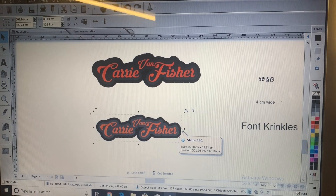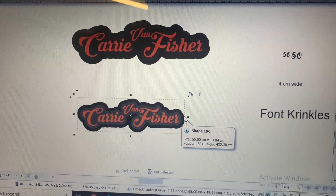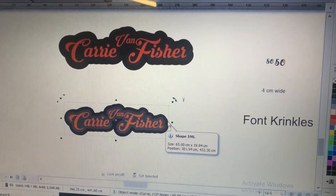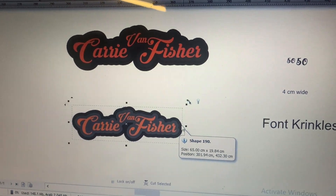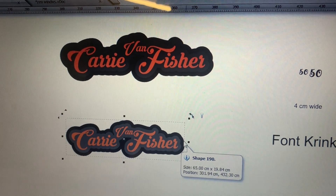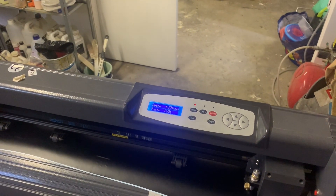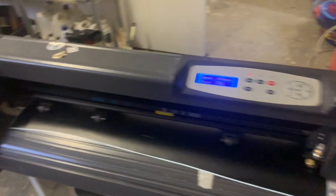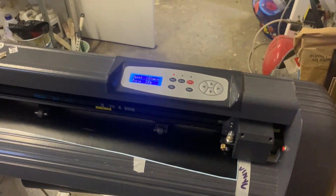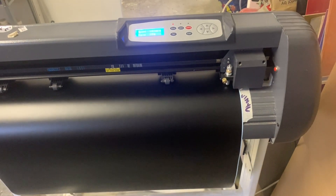Here we are on Sign Master — it's the basic version that came with my vinyl plotter. We're going to cut the 65 centimeter black first, then gray, and then the orange for the character on the back of the caravan. I'll get the vinyl loaded up and start cutting. I've got it loaded lengthways because 65 centimeters is bigger than the vinyl width of 60 centimeters, so we'll do a quick area test to make sure it fits.